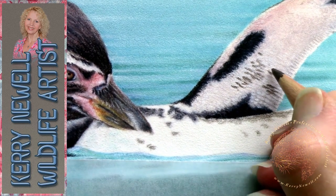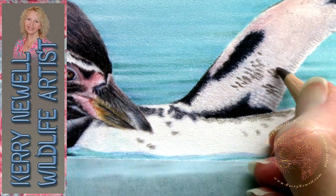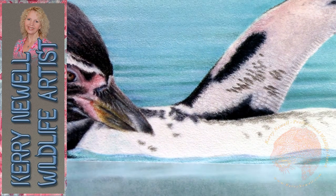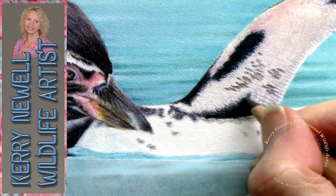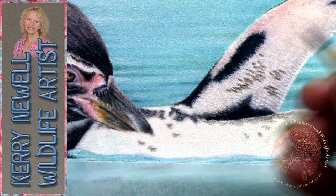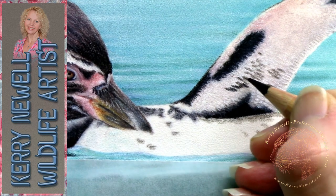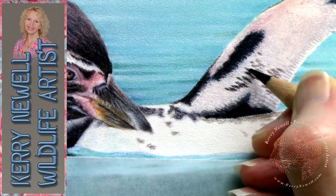Looking at the details from the reference image, I can see there's just a scattering of dark markings underneath the wing. The white was applied first because I didn't want the darks going on too dark straight away — you can build up layers over white until it really goes dark, it just takes a little more layering than applying dark straight onto white paper.